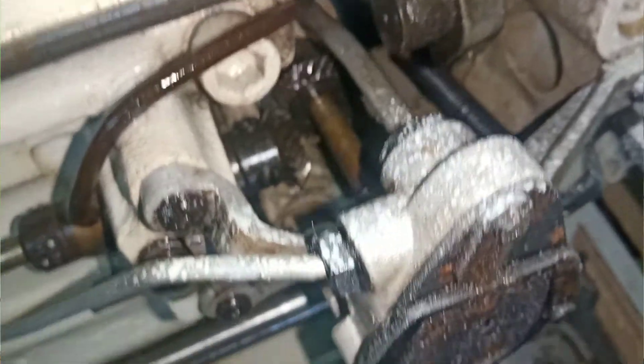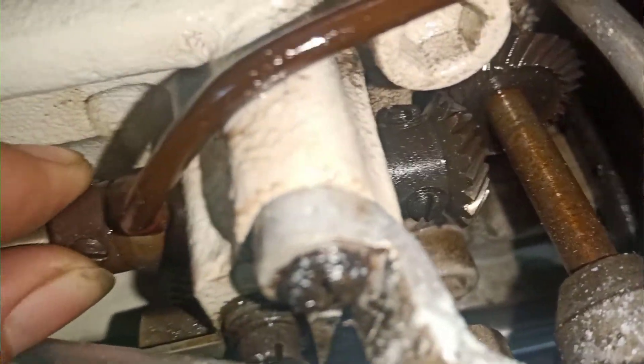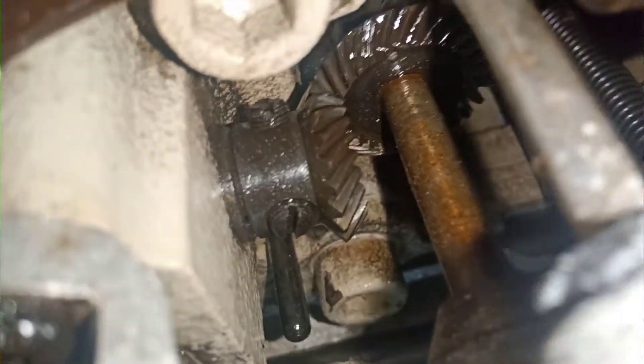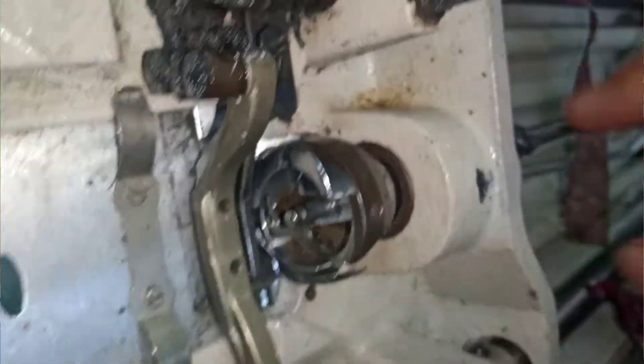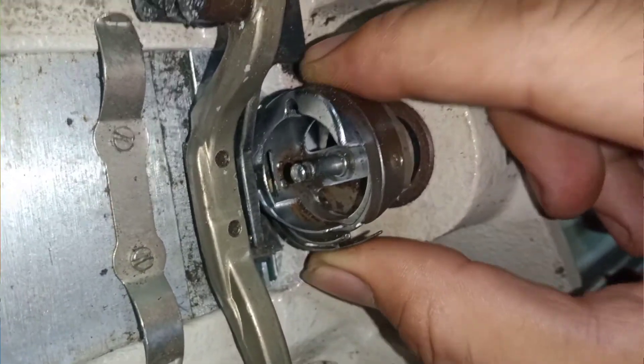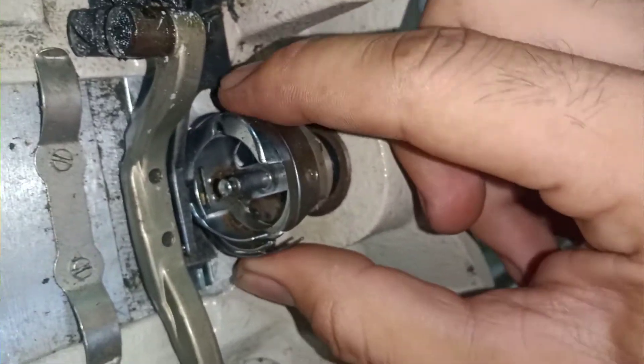Dan untuk bagian dalam, ini dibalikin. Dilihat pompa minyaknya masih bagus atau enggak. Dan juga ini gear — ini masih normal. Jangan cari yang terlalu parah, ini masih agak normal, ada selah cuma sedikit untuk gearnya. Dan di bagian rotari, fungsi gear tadi adalah dari gear ke sini. Kalau ininya sudah banyak selah atau sudah oblak, itu nanti menyebabkan jahitan kendor.